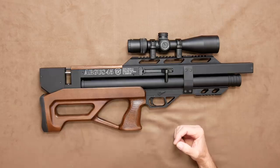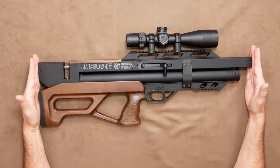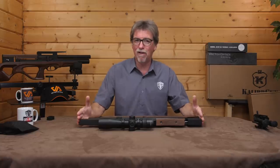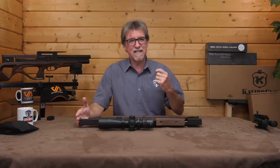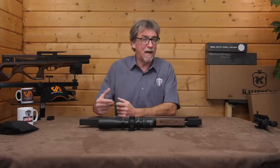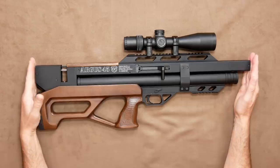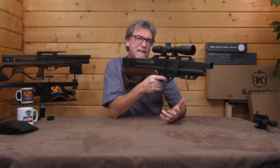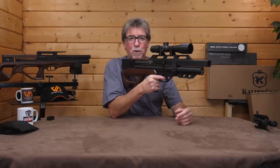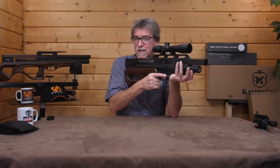This new bullpup from Calibre Gun is 640mm, or 25 inches, short. I say short, because it feels wrong to use the word long. It is terrific to see so many really short, balanced guns coming in from Europe and beyond. It weighs in at 3.5kg, or 7.7lbs, unscoped, and the weight is perfectly balanced. And of course, being a bullpup, it's held nice and tightly into the shoulder and close to your own centre of gravity.